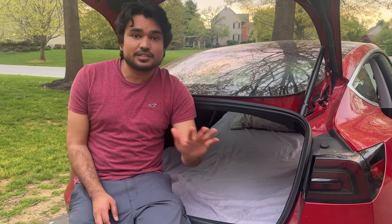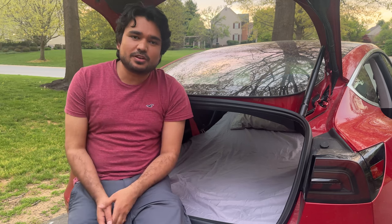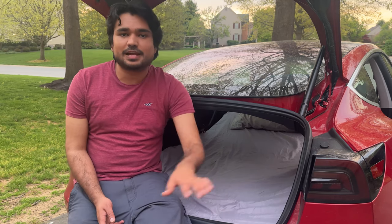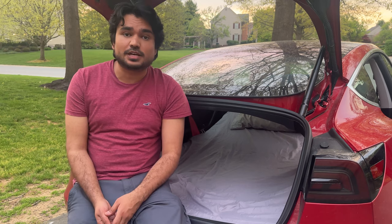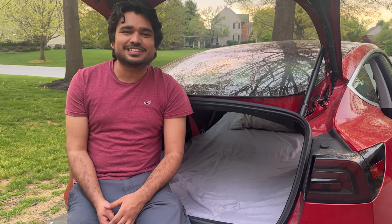That is everything I had for you today. If you found this video helpful, please give it a thumbs up. Subscribe to the channel if you haven't already done so. Let me know in the comments your feedback about this mattress or any other mattress you use and like or don't like, and if you have worked with EVBase in the past and your experience with the company. Thank you very much for your continued support of the channel — I'll be back again with another Tesla video soon.